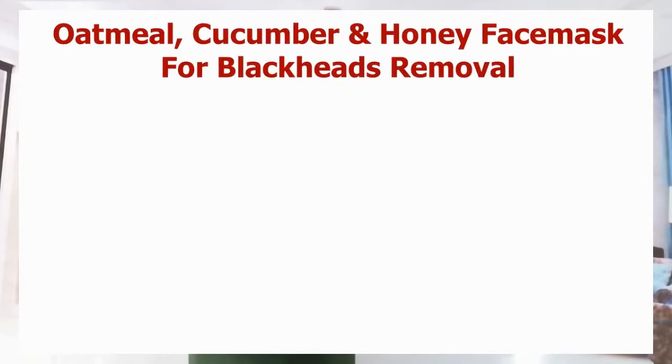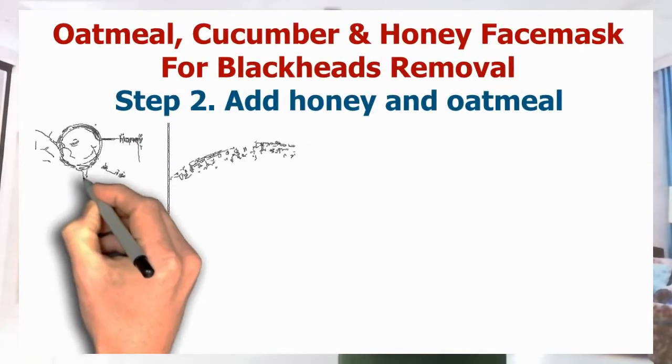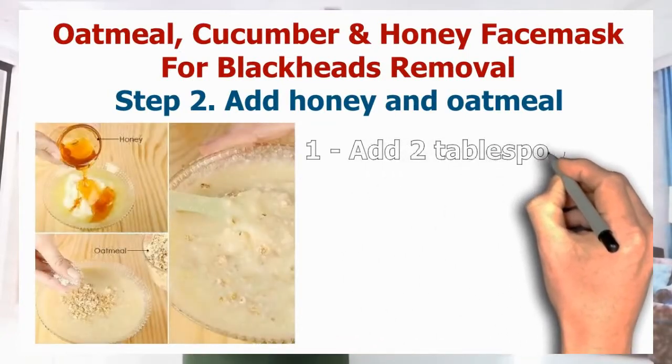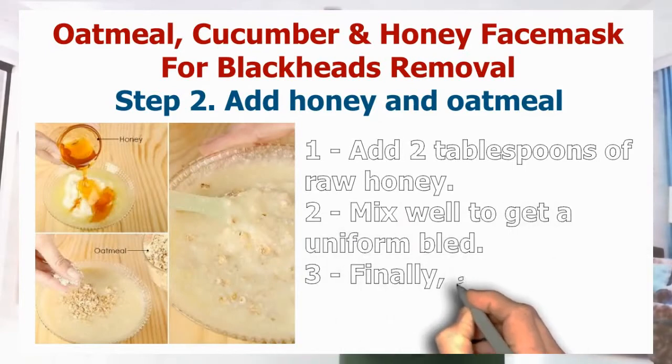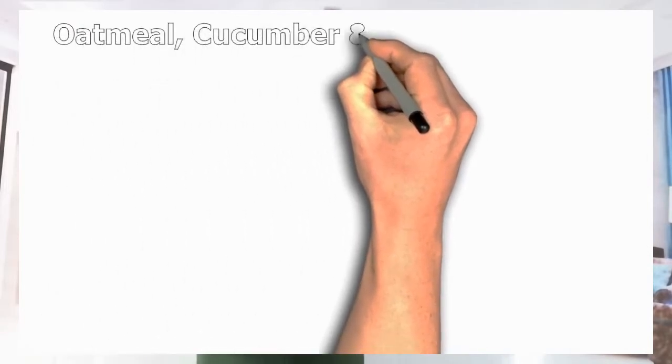Now we are going to our second step. The second step is: add honey and oatmeal. Number one, add two tablespoons of the raw honey. Number two, mix well to get a uniform blend. Number three, finally add half a cup of the oatmeal as well. That was our step two.